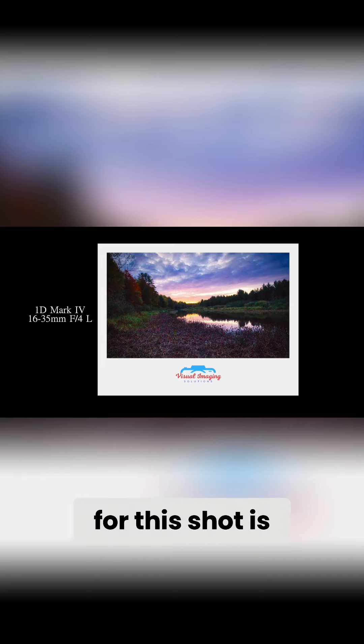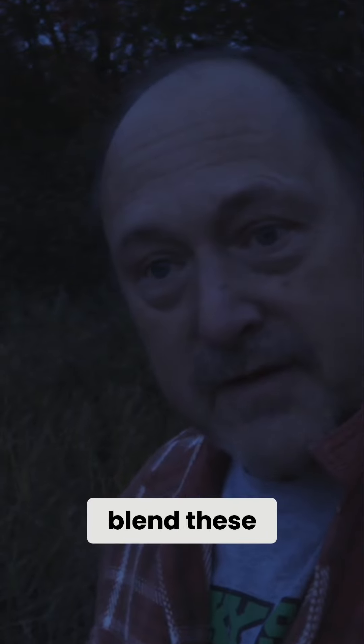So what I did was for this shot is took three exposures: two stops under, properly exposed, and two stops over. So I'm going to put this into some software and blend these three exposures together and we'll see what it looks like.